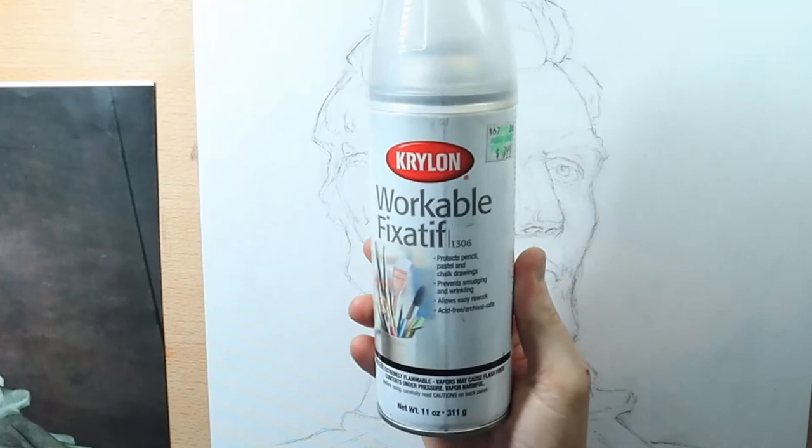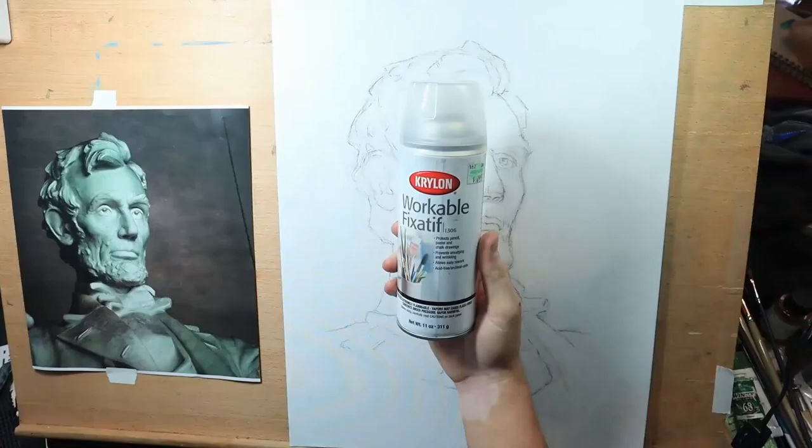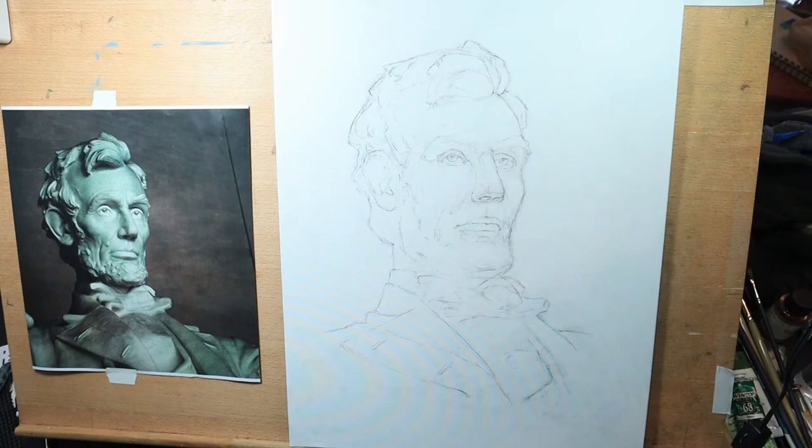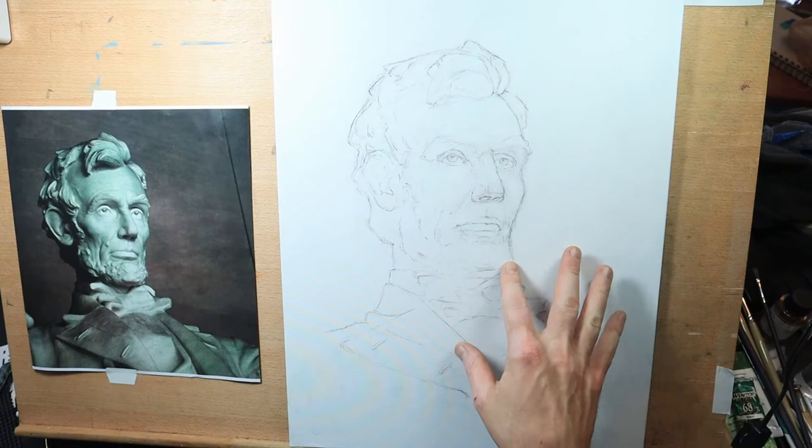I sealed the drawing with fixative — this Krylon workable fixative. I spray a coat on horizontally and vertically, let it dry for a few minutes, and put a second coat on. Put at least two coats on there.